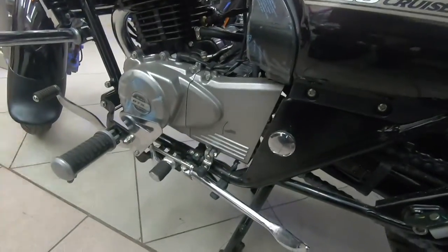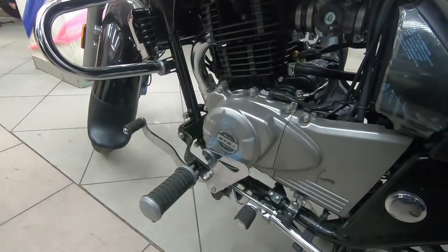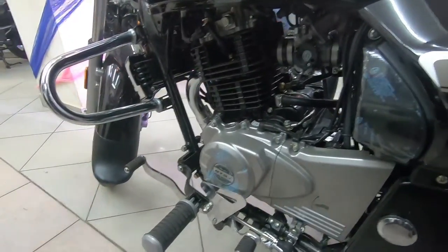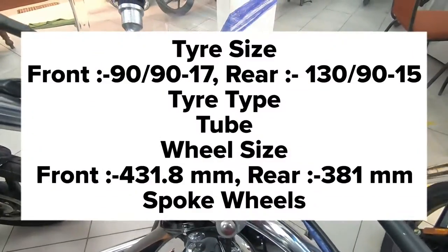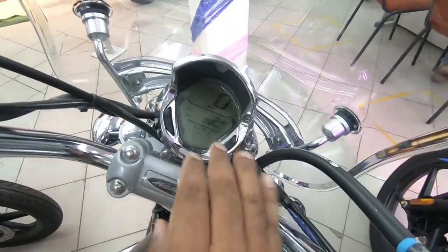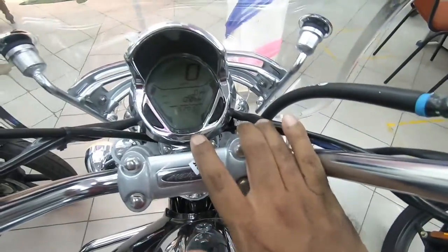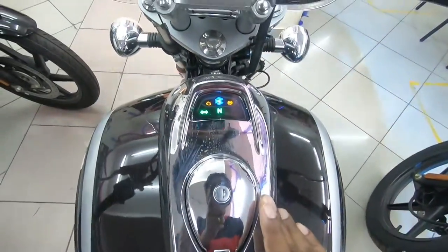The age-old reliable 220cc DDSI engine produces 18 bhp at 8,500 rpm with good torque figures. The gearing is a five-speed unit — first gear is down and the remaining four are up, with neutral in the same place. The instrumentation console is a completely digital unit with trip meters, odometer, and fuel gauge.